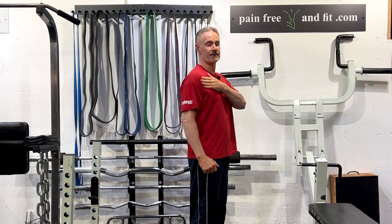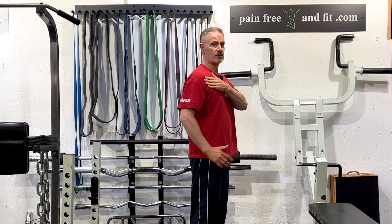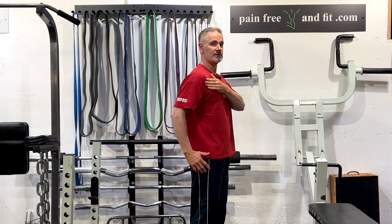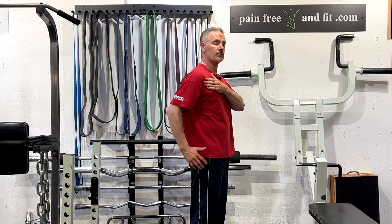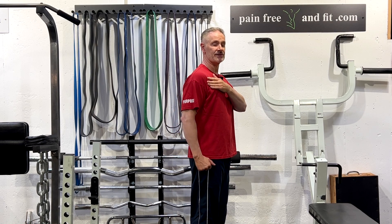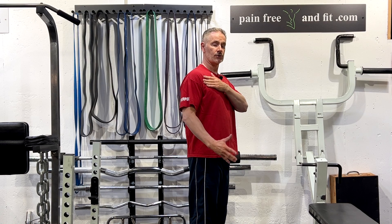You can feel that in the front of your shoulder as you go through various motions. As you come back, if you notice that the front of the arm seems to be pushing into your fingertips as you bring your arm or elbow behind you, that's a very good sign that you have an anterior humeral glide.